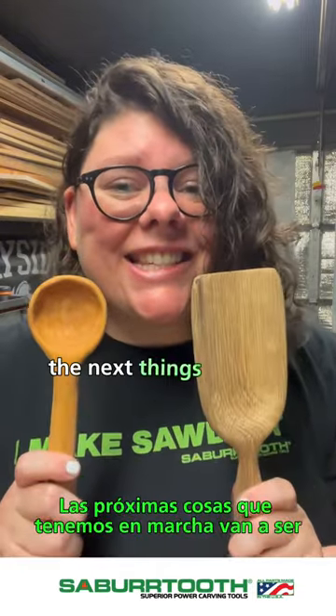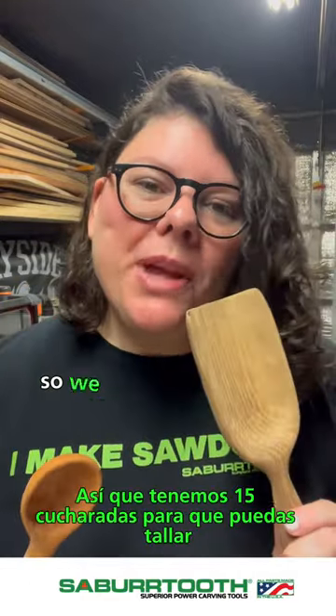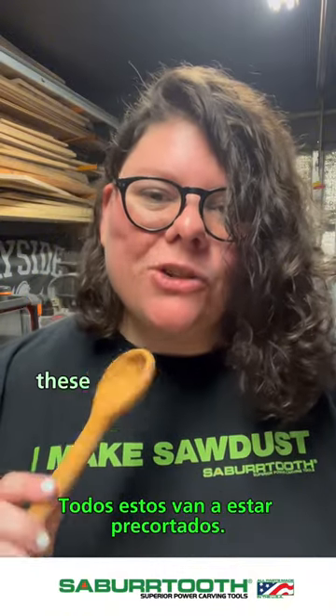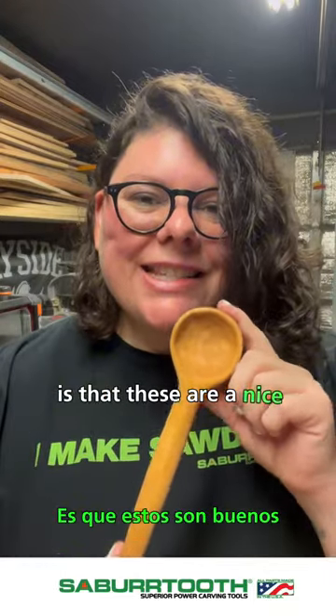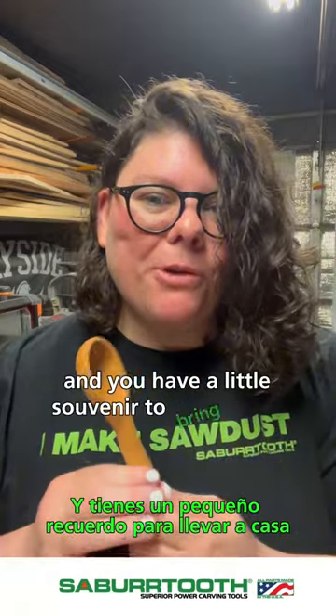The next things we have going on are going to be spoons and scoops. We have 15 scoops for you to carve and around 50 spoons. These are all going to be pre-cut and ready to go. It's a nice simple way to get used to the tools and you have a little souvenir to bring home.